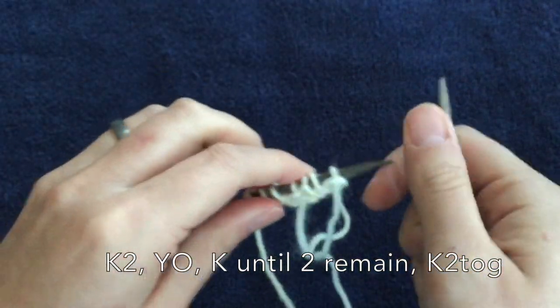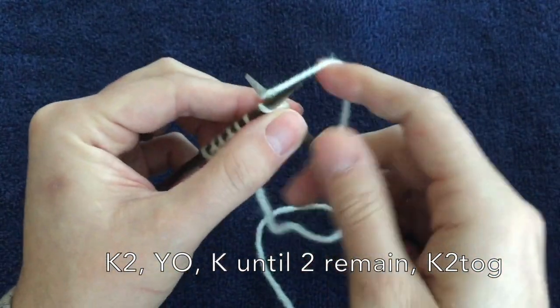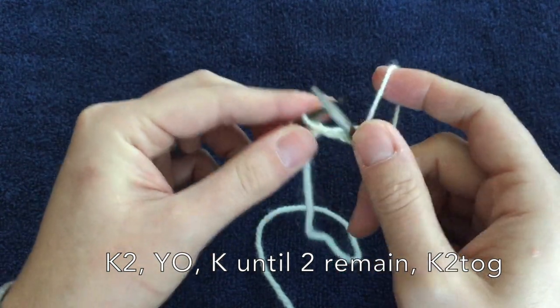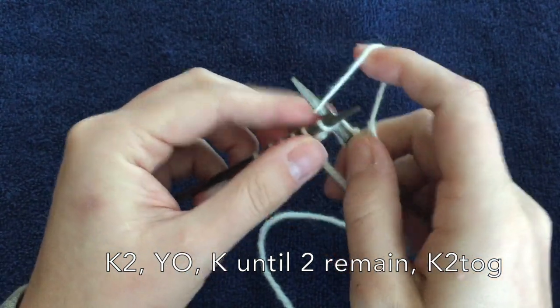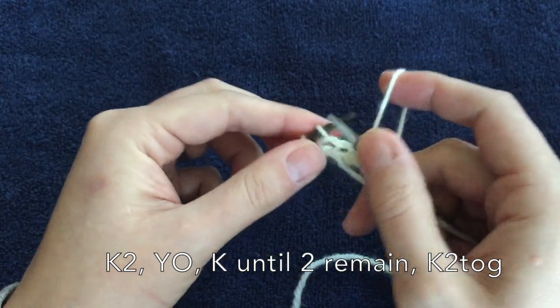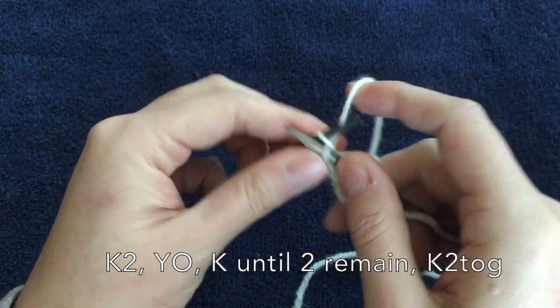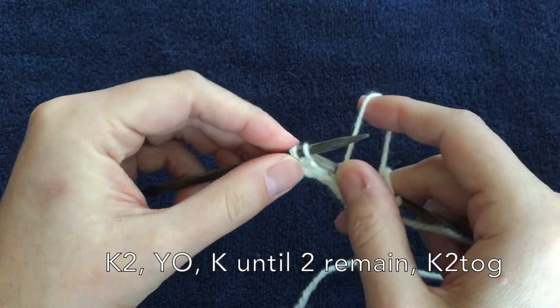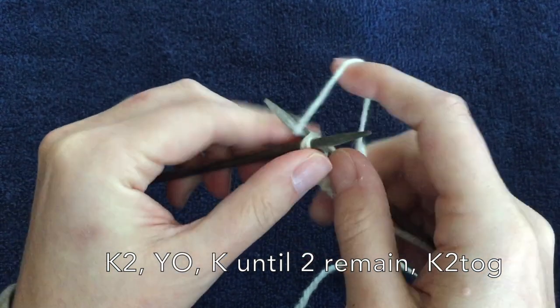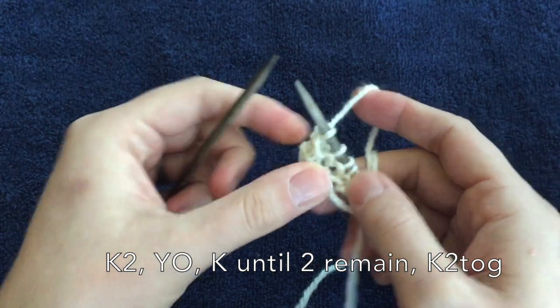Back to the knit two, yarn over, knit two together row. So you're going to knit two, yarn over, knit to the last two stitches, and then knit those together and flip it around.